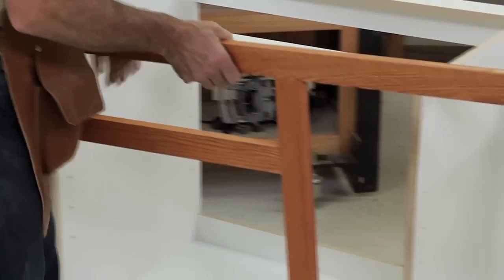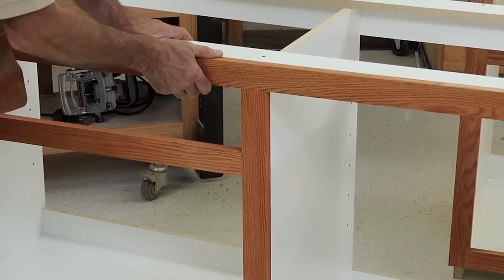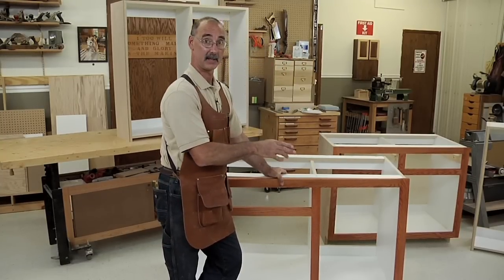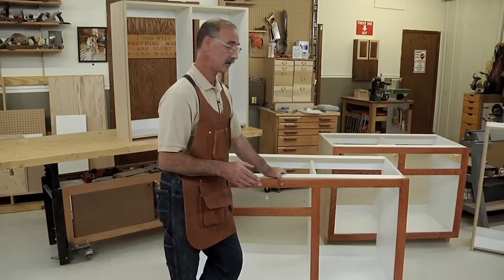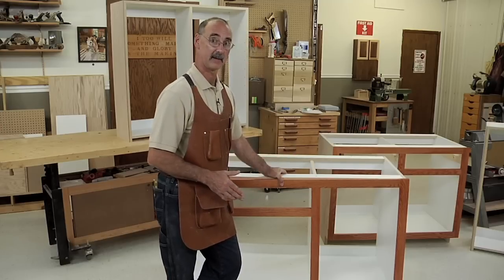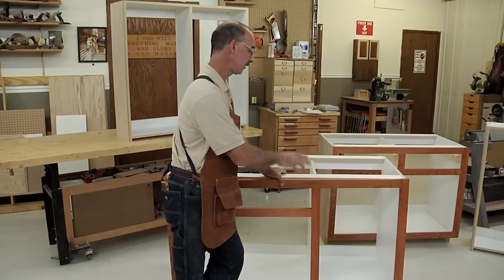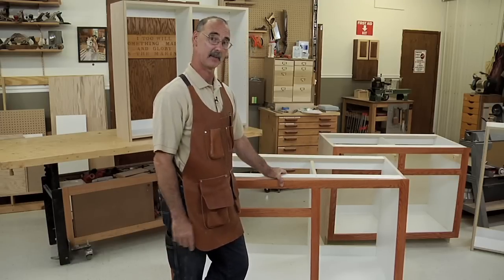So what we get out of this is: once the face frame goes on — and be sure you use clamp pads out here to make sure you don't mar your finish — we'll glue that on and let the glue dry. If we get any glue drips on that melamine, it's not a big deal. Glue doesn't stick to melamine, so it's very easy to flake the glue off after the fact. That's going to take care of having a beautifully finished, pre-finished face frame applied to the front of your melamine cabinet with no worries at all about getting finish on the melamine.